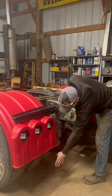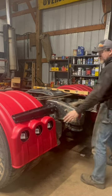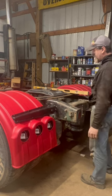We're still going to add mud flaps, I think, here on each side. Of course, we've got to do the lights. That'll be in another episode.